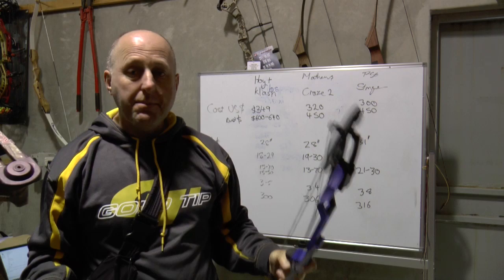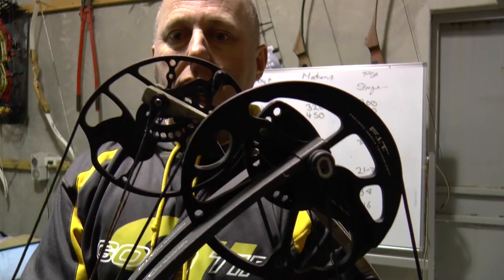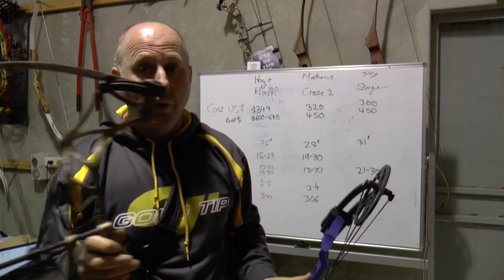The Craze comes with little fittings that the limbs bolt into — a pocket system. As you wind this bow up and down, it sits in those little round fittings, which stops you from stripping out the bow. The Hoyt does not come with that feature. The cams are almost the same size on both bows, and both have a rotating module which is almost identical. The back of the Hoyt is flatter, so I expect the Hoyt to be a little bit firmer on the draw stop at the end of the draw.